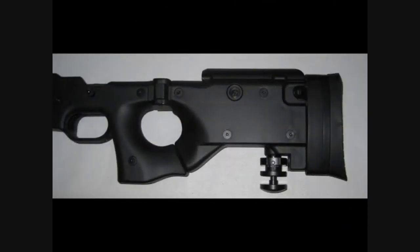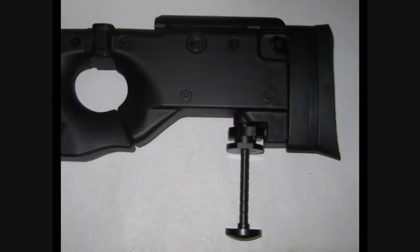Another new feature is the monopod, which is on a spring tension release. To deploy it, one needs to simply pull down to the desired height and it locks in place. It retracts by depressing the bottom plate at the base of the monopod. This feature is great while on target for long periods of time and it helps stabilize the rifle while shooting.